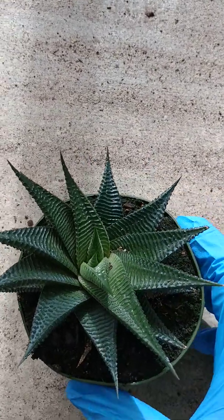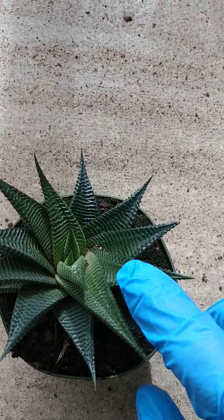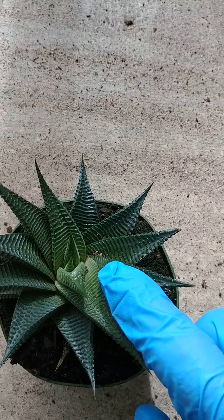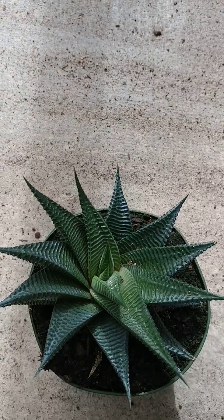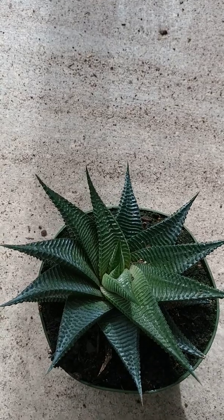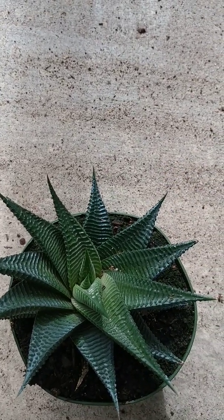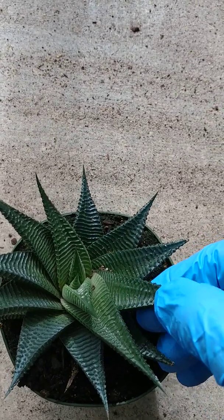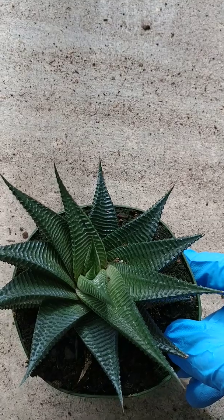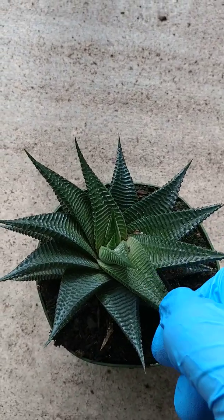First let's talk about where it gets its name from. As you can see, hopefully by these ridges here, it kind of looks like those old-time washboards. There's also this fairy theme going through a couple of these Haworthias. This is the washboard, so the little fairy, if it comes to your garden, is gonna have to wash its clothes somewhere — so somebody just decided, let's call this one the washboard.